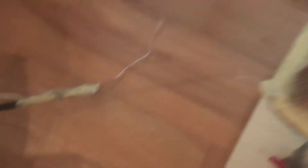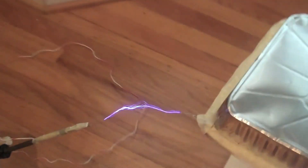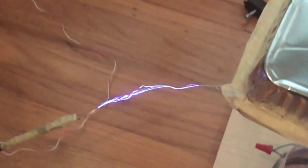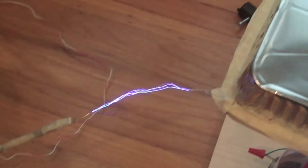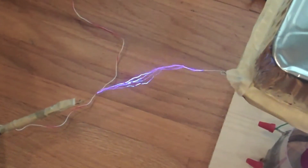4-inch gap test. This time I've moved the gap up by 1 inch and I'll see how the arc is affected. This time the arc seems to go up a little. It's pretty continuous — it doesn't seem to end. It sways a little more. Still continuous.